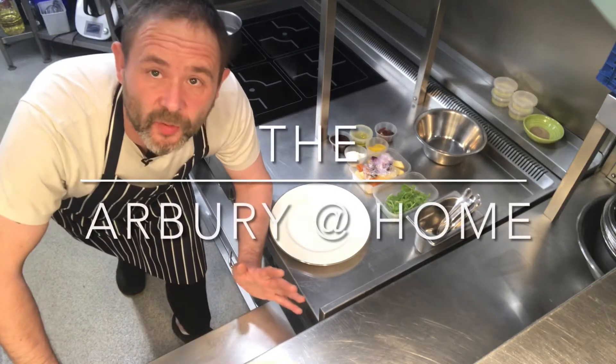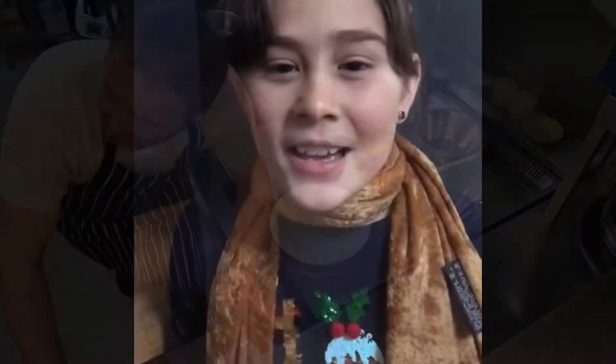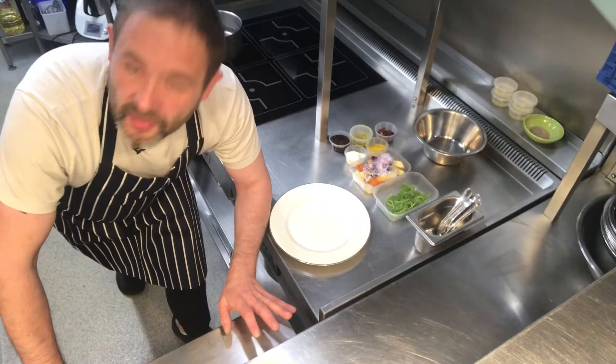Hi there and welcome to this week's Arboret at Home. So we've got the starter — what have we got for the starter this week? Starter today is salt baked vegetable salad. Hope you enjoy, thank you very much.